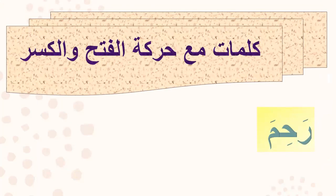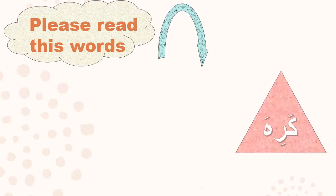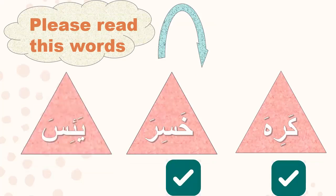Please repeat after me: rahima, shariba, wasi'a, ghadiba. Please read these words. Can you try? What is this word? Yes — kariha, right! Try the next one — yes, khasira. What is this word? Yes — Isa. Very good, I am proud of you.